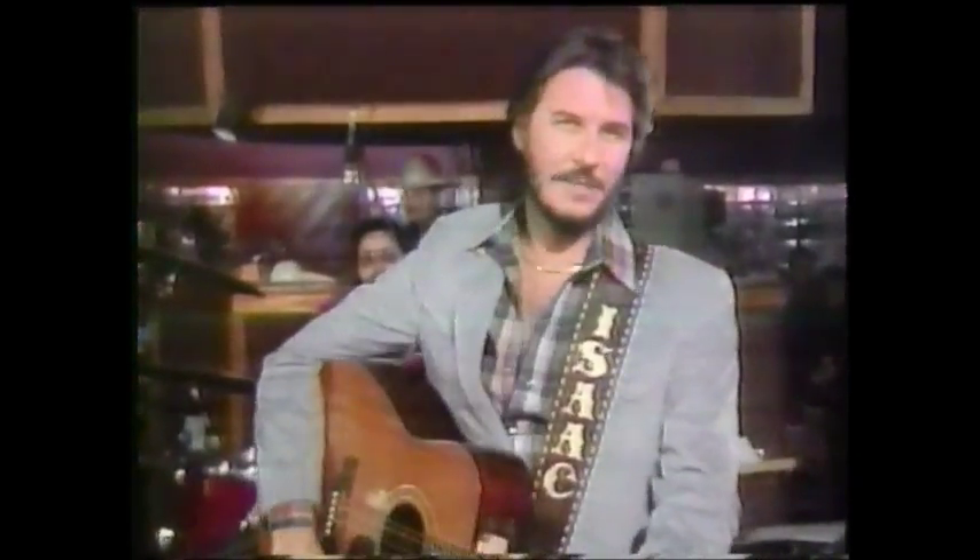Here we come with a Cotton Eye Joe! Hi, I'm Isaac Payton Sweat. Down in Texas, I'm known as the king of the Cotton Eye Joe.